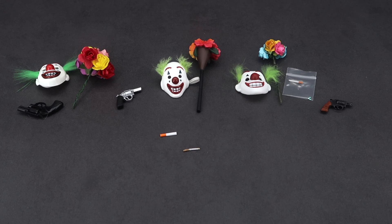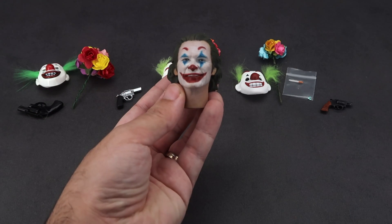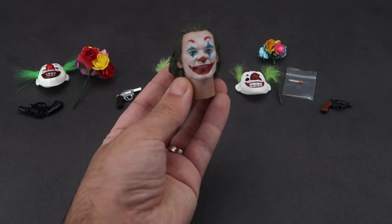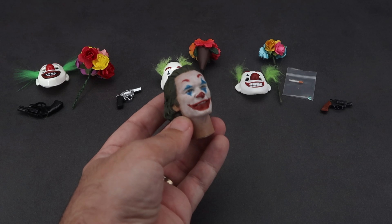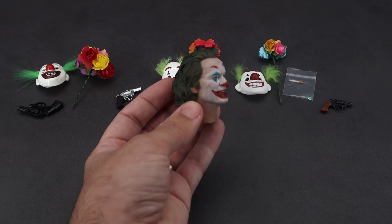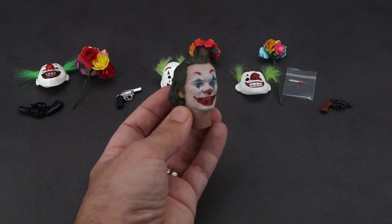Overall, those are the accessories that they all share. The Toys Era one also has a display stand and comes with two extra head sculpts, while the M Toys and SW Toys only include one head sculpt with the figure. This is the extra head sculpt that comes with the Toys Era one — it looks much better than the one we just saw.